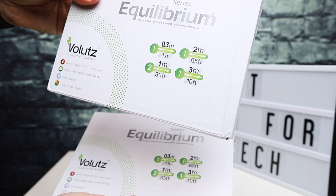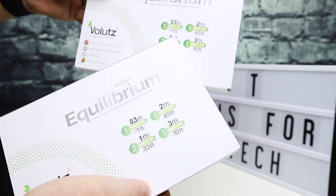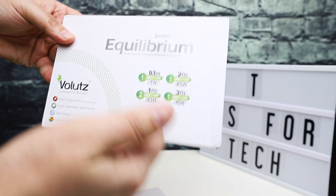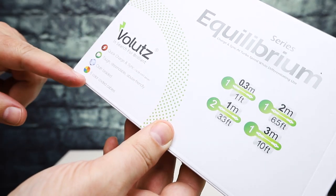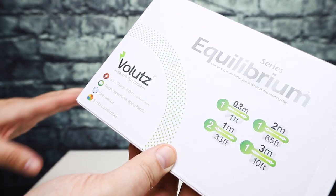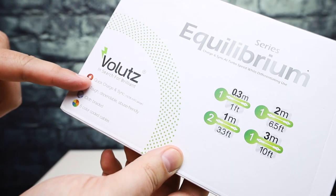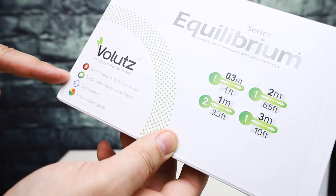A pack gives you a few different lengths: a one foot, 3.3 feet, six and a half feet, and 10 feet. One set of these will cover you in a bunch of different scenarios — longer, shorter, etc. I've got two different sets. This one has color-coded cables and I believe the other one is just plain black. These do support quick charge and sync, so if you have devices with a higher output wall charger, you can use these Volets cables to charge at those faster speeds.